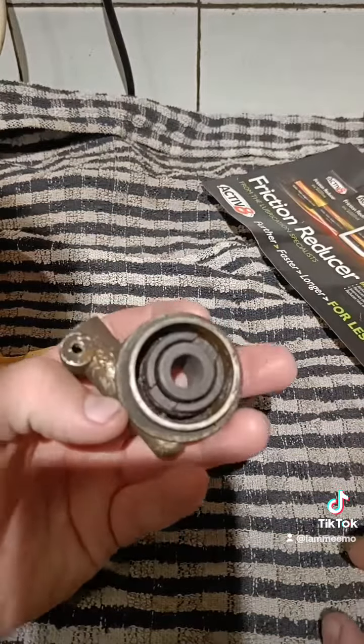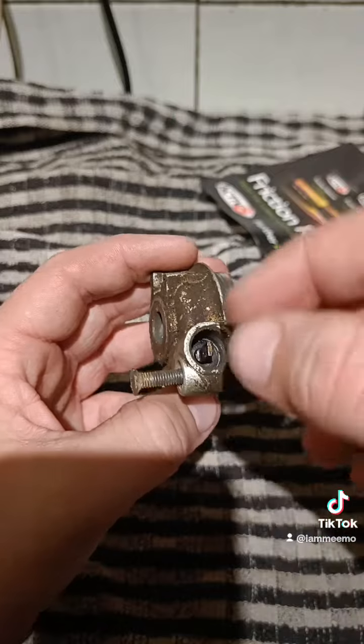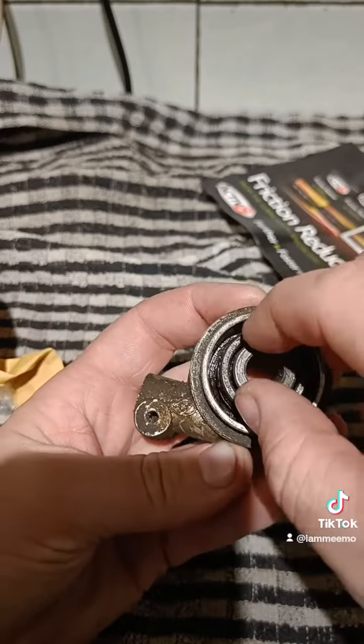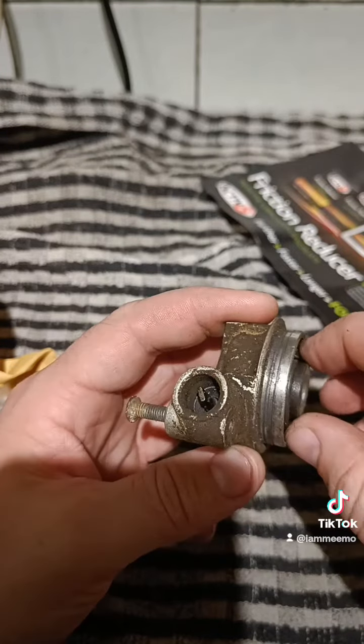For anyone curious how these actually work: your cable will go into there and that will feed up to your speedo. You can see there's a little nib in there and that will be attached to your wheel. As the wheel moves, that spins the nib, spinning the wire and turning the speedo clocks.